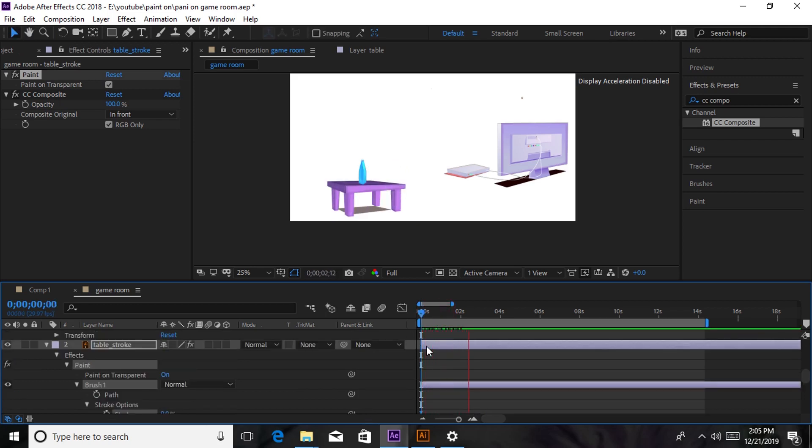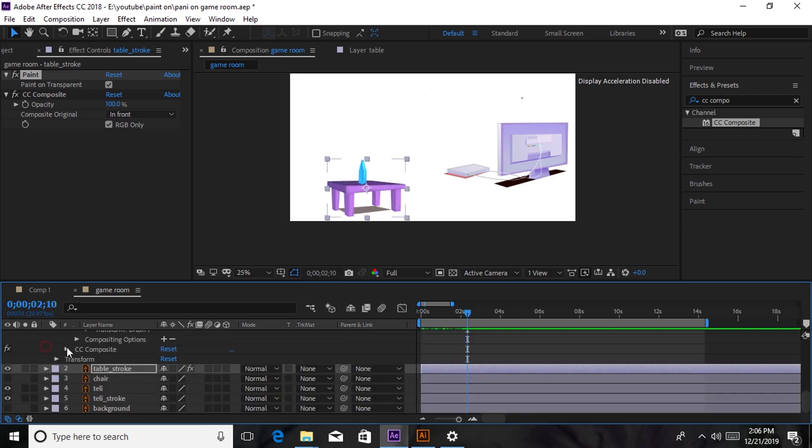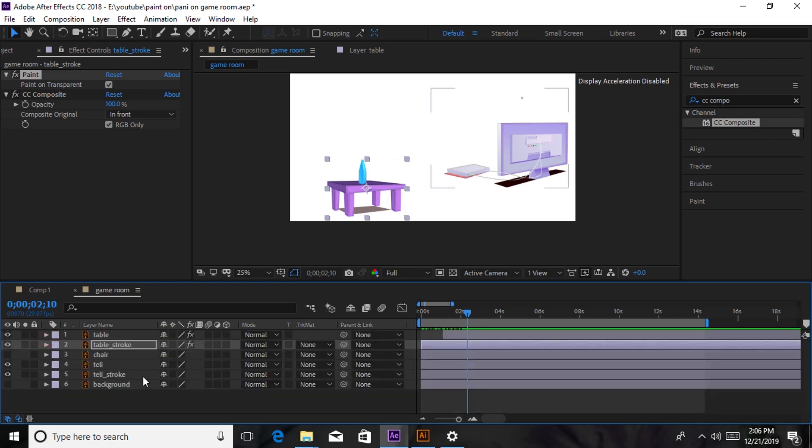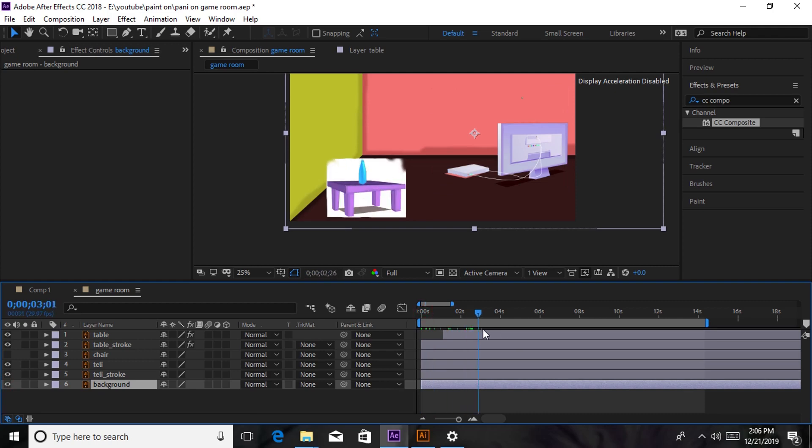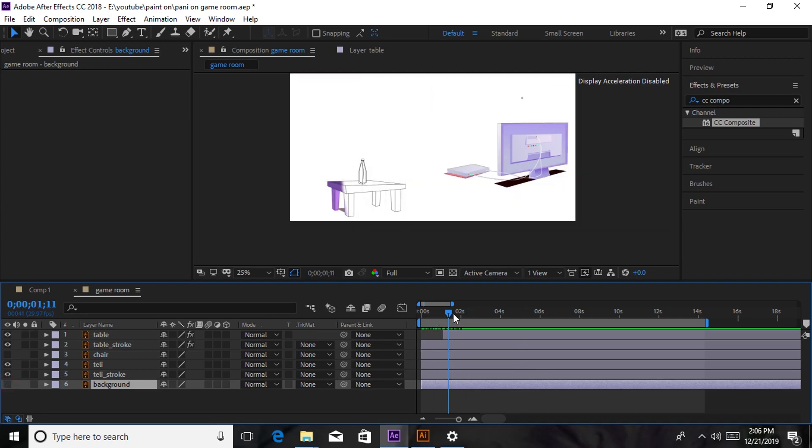When you play it you can see we're painting it. You can make it slower if you want to, but I want mine to be fast to save on time. That is our first way of showing the paint on effect. The reason why I changed the background to white is — as you can see when I turn on my other background it is not going to work, since we have the cloud-like white painting behind our table. The CC Composite only works with a white background, but if you don't have any other choice and need a colored background, I'm going to show you another method.